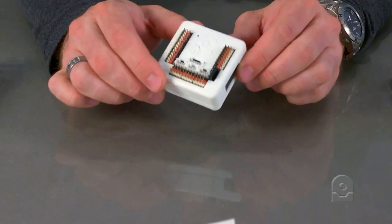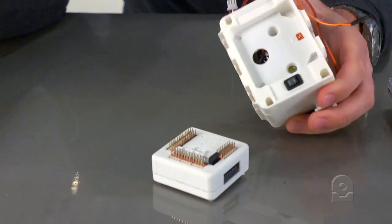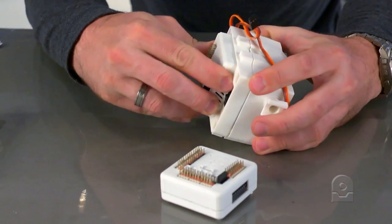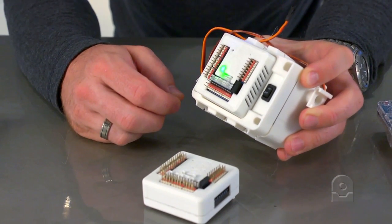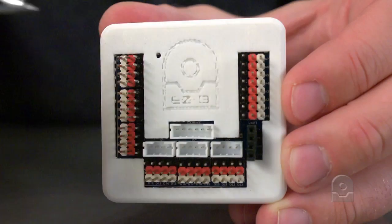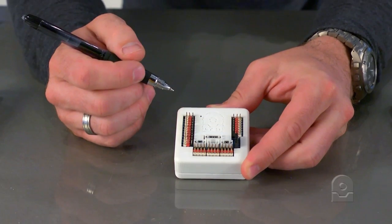This is the EZB. It's the brain of your robot. Every body of every robot has a slot in the back to insert your brain. Power it up and the little light will come on to tell you that it has power. The logo points to the top of the EZB. This button here is a reset button to reset the Wi-Fi configuration.